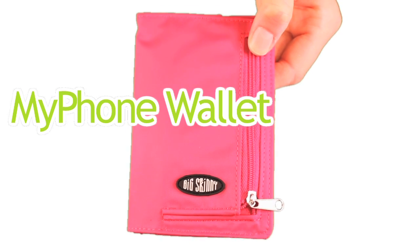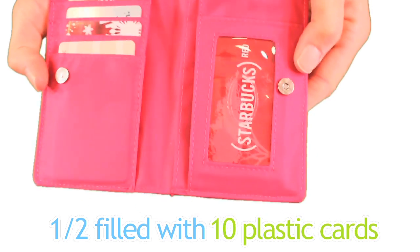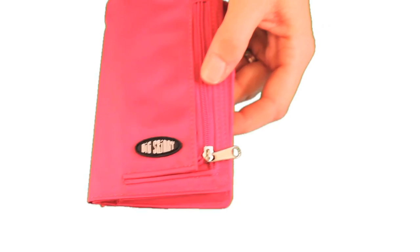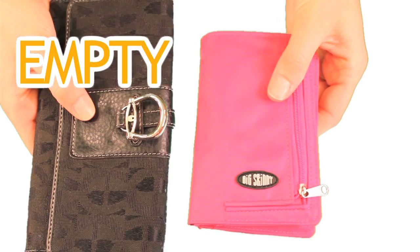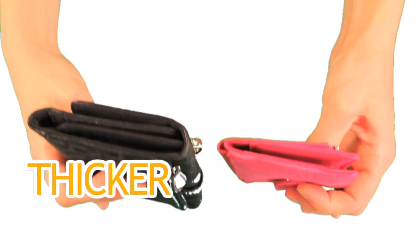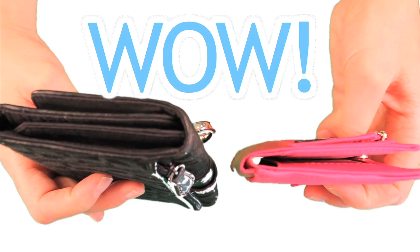Our My Phone Wallet is available in nylon microfiber. Here's our My Phone Wallet, half-filled with 10 plastic cards in it. Now compare it to an empty generic woman's wallet. The generic model is much thicker than our My Phone Wallet and has nothing in it. Our wallets are 50 to 75% thinner than typical wallets.